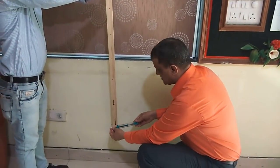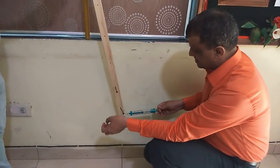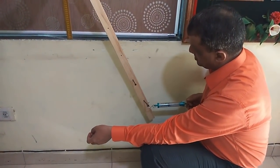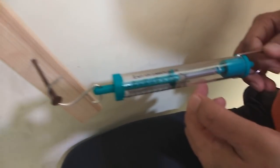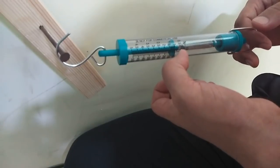I am applying force at point A and rotating this body up to the marked point on the wall. Now let's see how much is the reading. We see that the reading is 1 Newton.